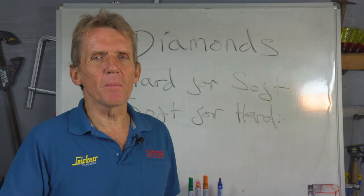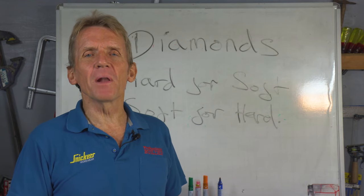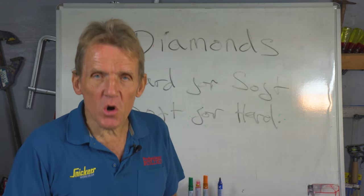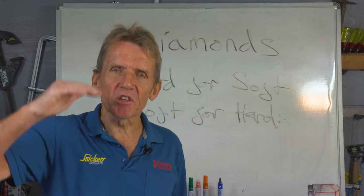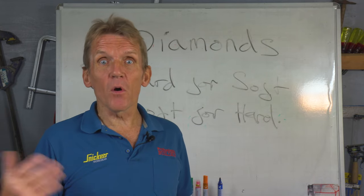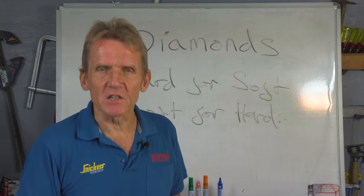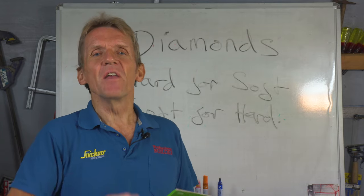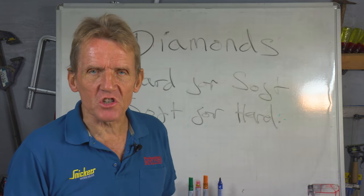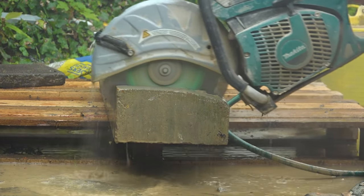You don't need a huge amount of water — just a little bit dripping down over the blade will keep it cool, and more importantly it will suppress the dust so it's not a health hazard to you and the people around you. It also means the dust is removed a lot more effectively, and if you remove the dust the cut is a lot faster. So wherever you can, cut wet, but if you can't you have to cut dry.